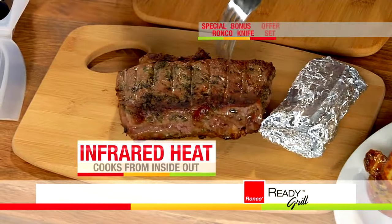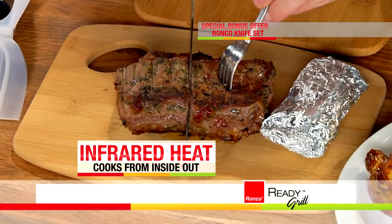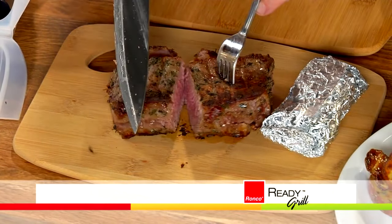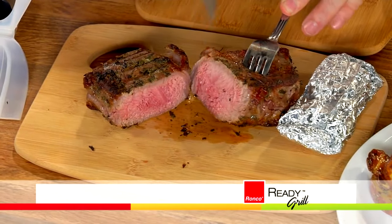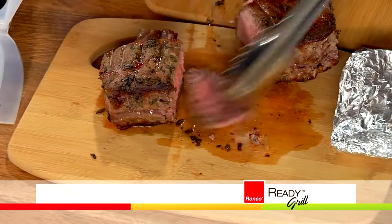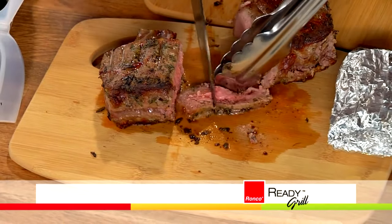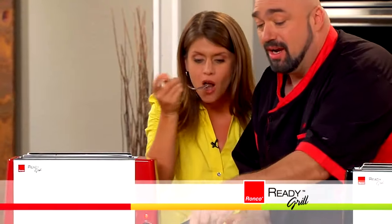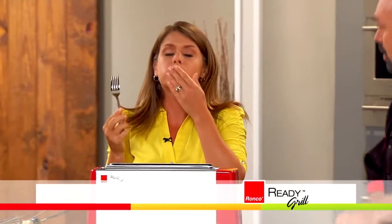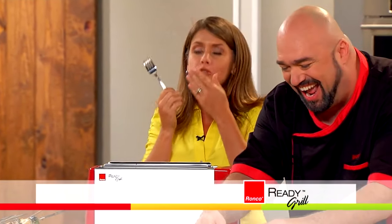I'm going to cut this right in half. You want to talk perfect results every time — you want to talk tender, juicy steak. That's the kind of steak you get at five-star restaurants, and that's what you're doing in the Ready Grill. I'm going to save a little piece right here and get this perfect romantic dinner for two ready to go. I'm going to serve that there. How good is that? Melts in my mouth.